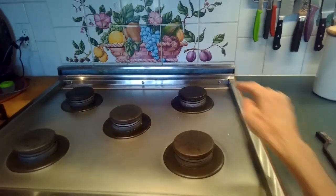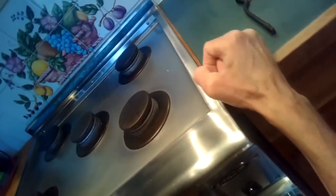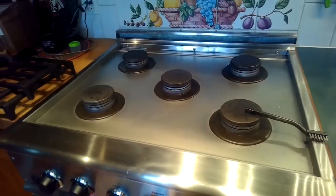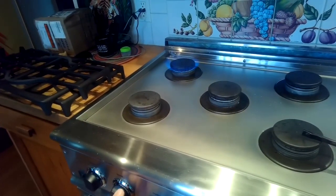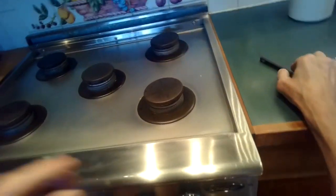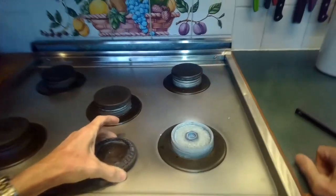First thing I'll do is take off the grill so I can get to the burners. When I test these, I notice that a lot of them are lighting really well, but the front right one — you can hear it click but not getting any ignition. That usually means something's wrong with the gas flow or the spark is not strong enough. It should light within a second or two of turning it on.